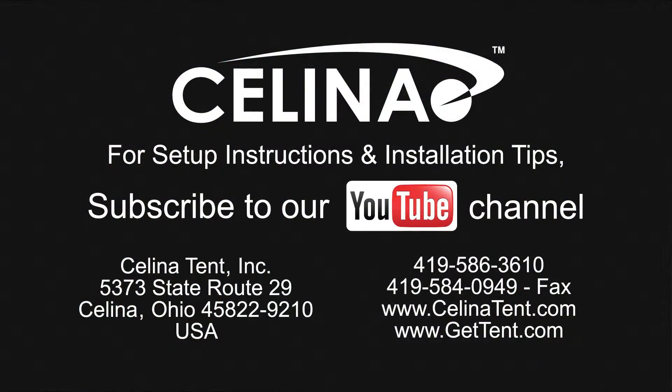Feel free to contact Celina Tent for more informational materials on tent staking capacity for any size tent. Visit our website at gettent.com.